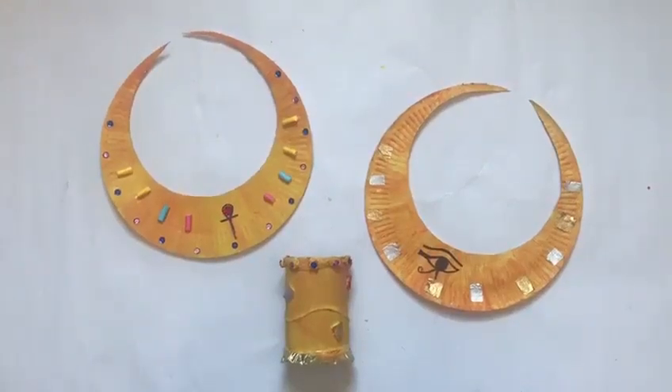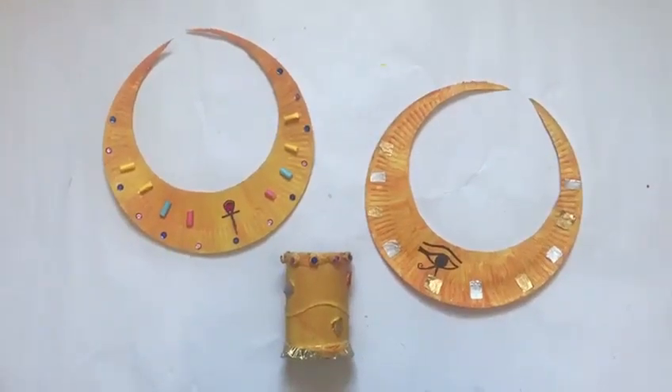Hello! Welcome to another Egyptian jewellery making video.